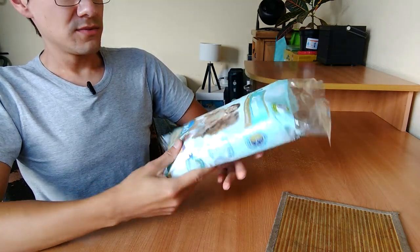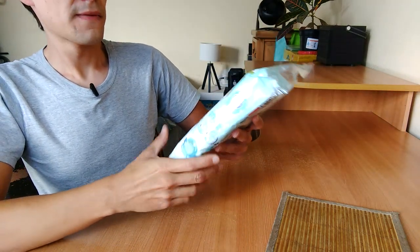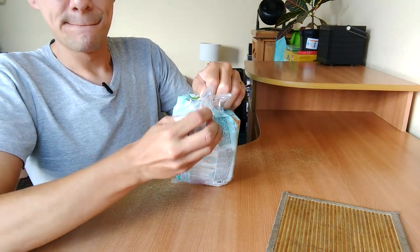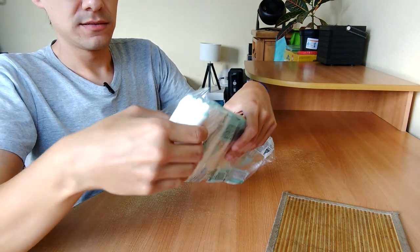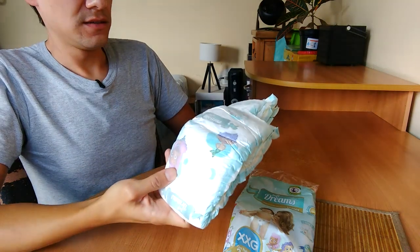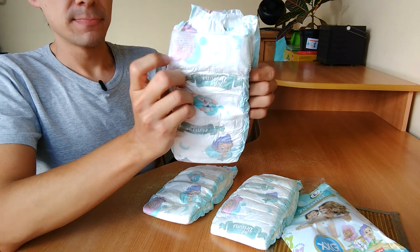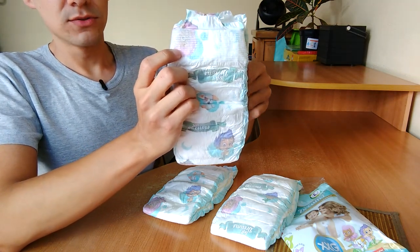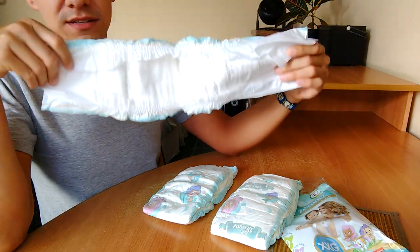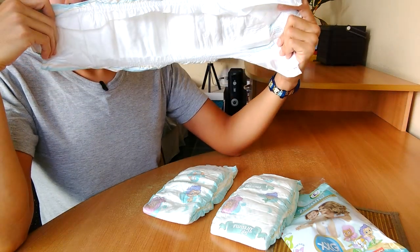Probably good enough for one day — three diapers. So let's open. There's only one sign; looks for size 6, looks small. Smells really strong too, like baby powder.